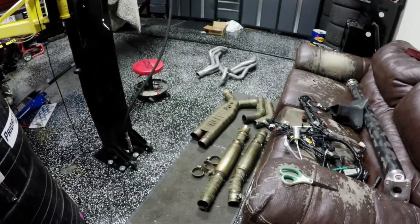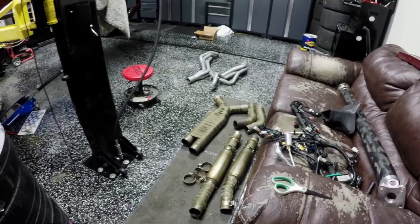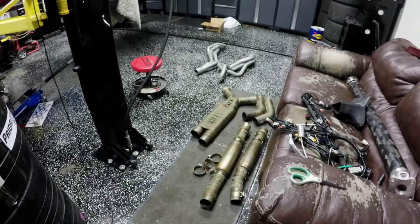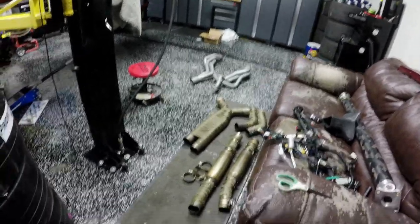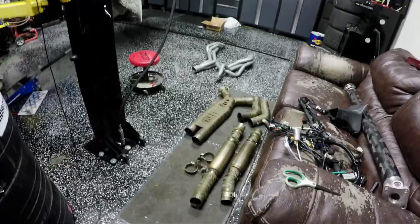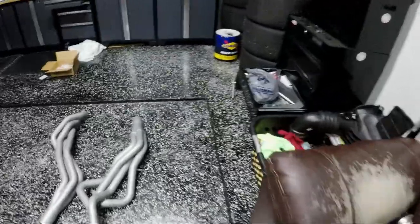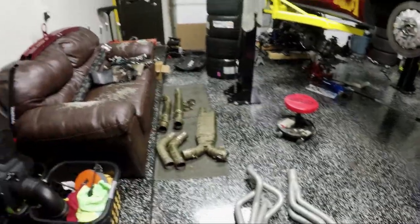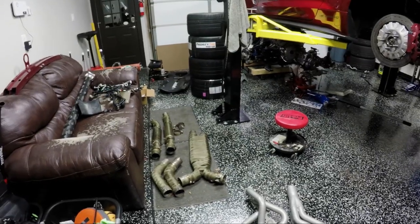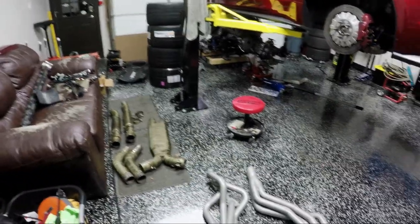Long story short, the header was rubbing primarily in three areas there on the side of the car. Everywhere had more than a quarter of an inch of room and the engine torquing over was still doing it. I'm running OEM motor mounts. This wasn't something I felt on the street or even at a track like MSR Houston — it wasn't until I got to tracks like VIR, Road Atlanta, and CODA where the G-forces are higher and more sustained. I'm pretty sure that's what I was feeling as a metallic vibration in the car.